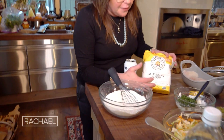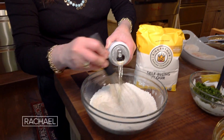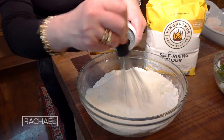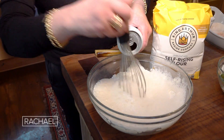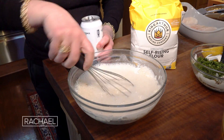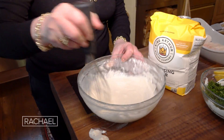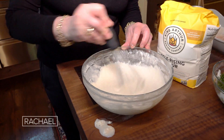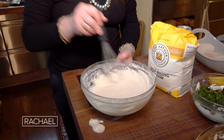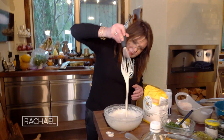I used self-rising flour, about two cups, to 12 ounces of lager beer. We're just going to whisk that together slowly. It's one can or bottle of beer to the two cups of self-rising flour — that's just about perfect. Depending on the weather, how hot it is in your kitchen, how much sun is coming in through the window, you're really going to have to eyeball this. This is what you want — see this? It pours right off the tip of the whisk.